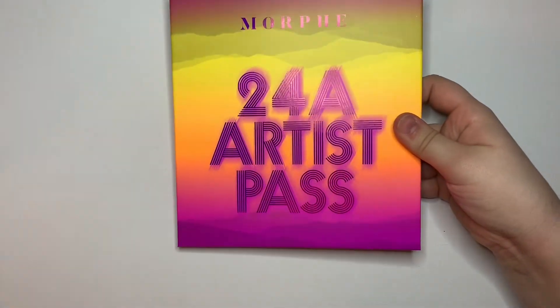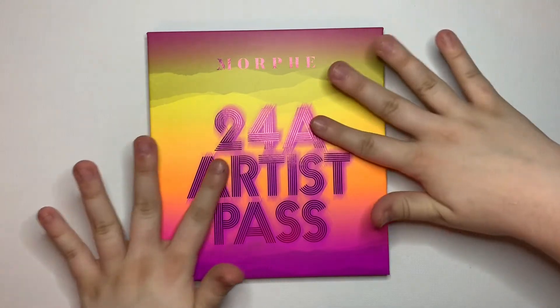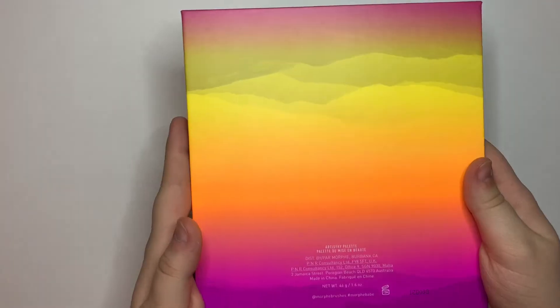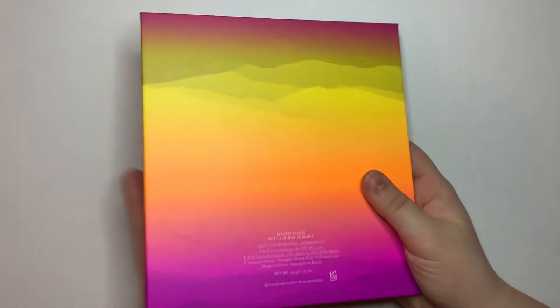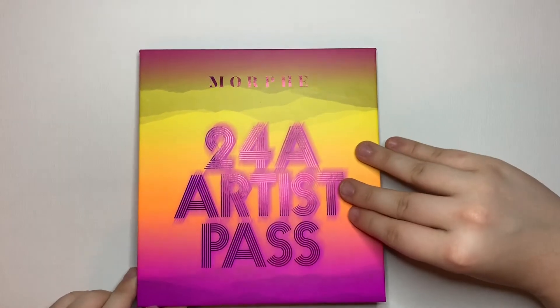Let's go ahead and slide her out — I'm so excited. The packaging is a little more defined outside of the box. Here is a comparison of the two, and this is what the back looks like. Let's open this.